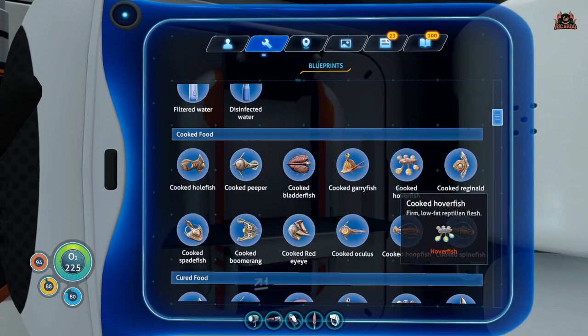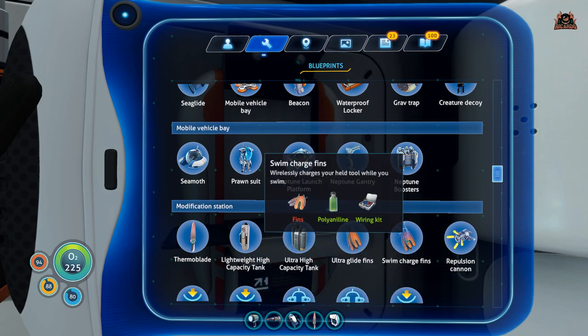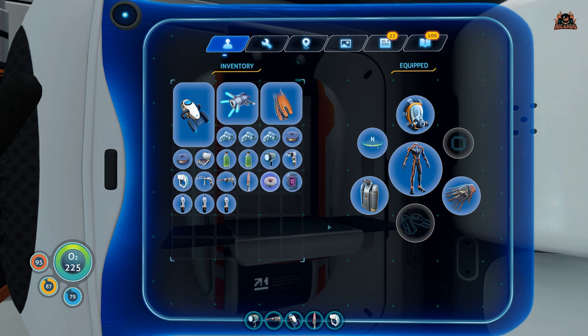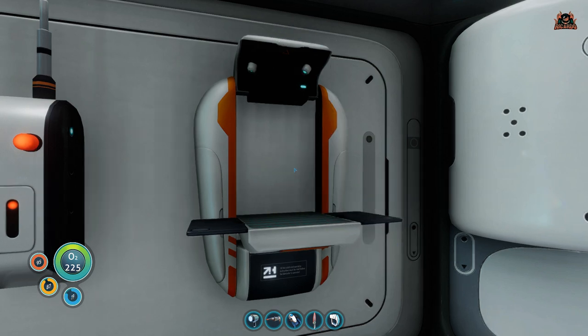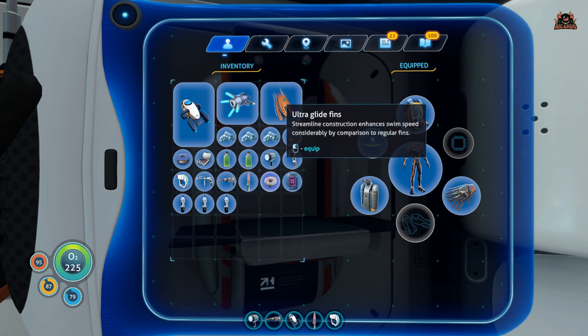Once you've got your polyaniline, mix it with a wiring kit — you'll need a bit of copper for that — and then you need a set of normal fins. I can't stress this enough: when I first went through this I tried using ultra glide fins, but I could not make the swim charge fins because I was using ultra glide fins. You must use standard fins.